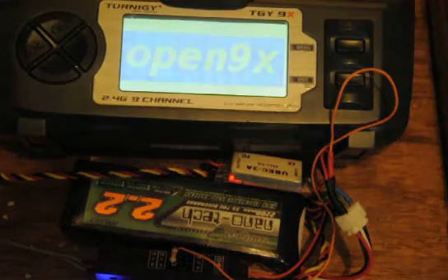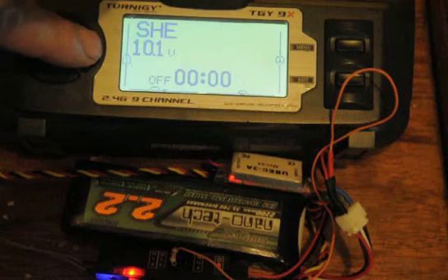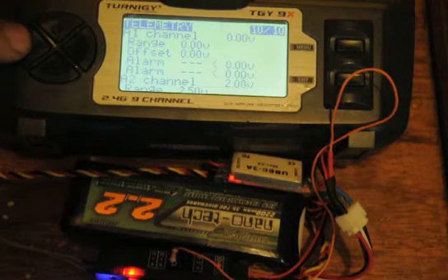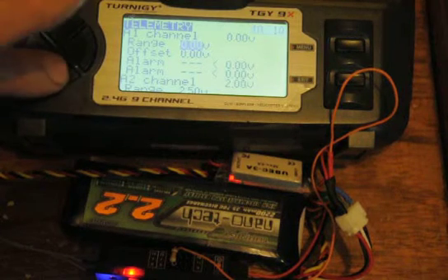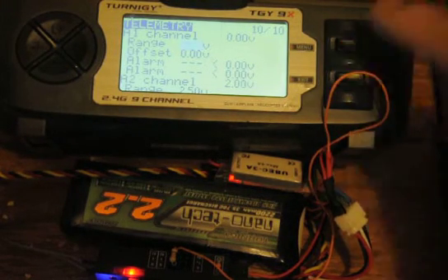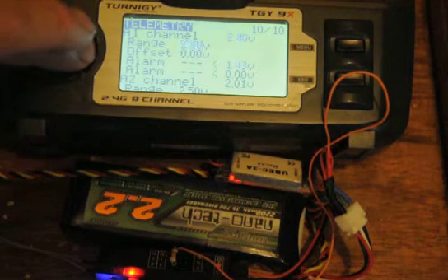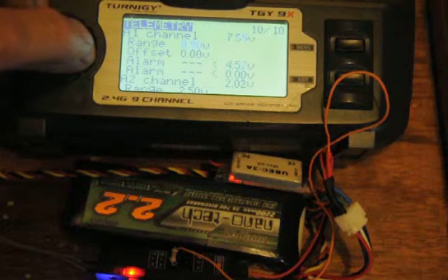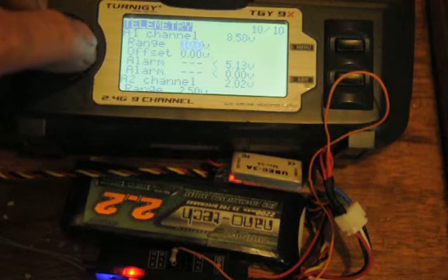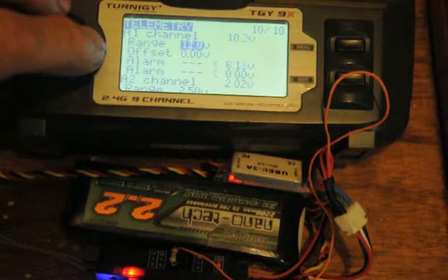I'm going to tell the transmitter to display that on the screen. I'll go into the menu, into the telemetry menu — A1 is the first — and go down to the range. I'll highlight that and then increase that with the negative key until we read the voltage of the pack, which is present, and the blue is 11.7.